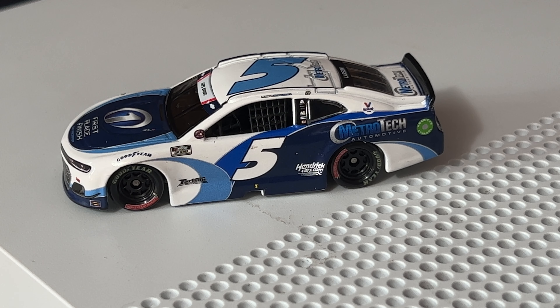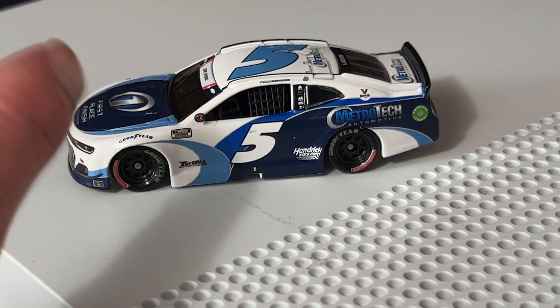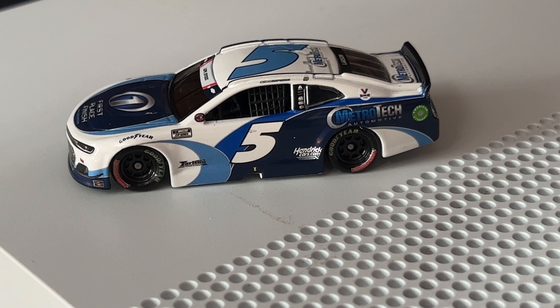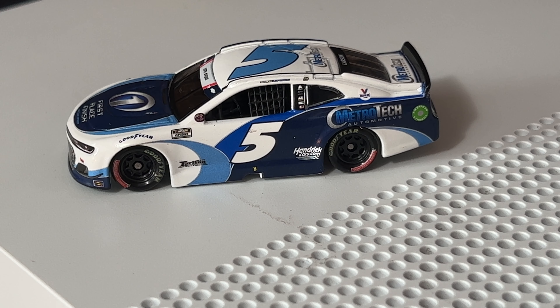This is the non-raced, clean version because he won with this paint scheme at the Coke 600 last year. I got the raced version from the Coke 600 of this exact car, which will be up on the channel sometime in April or May. I also got the big scale version.